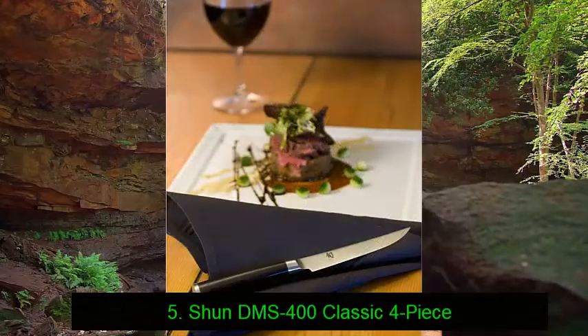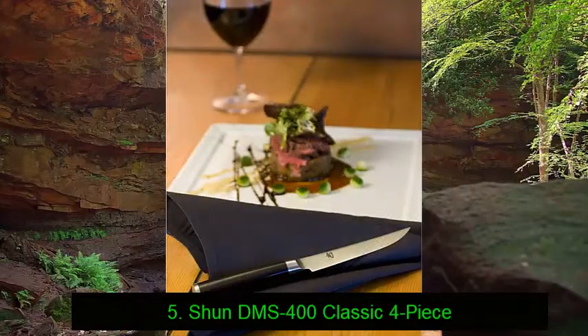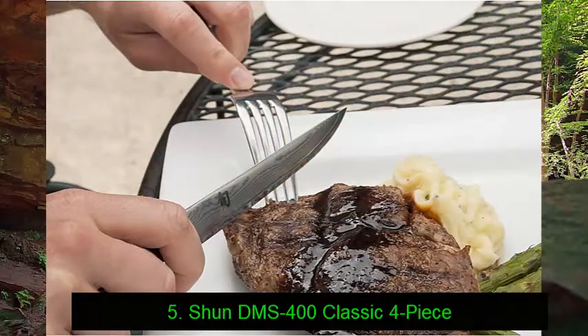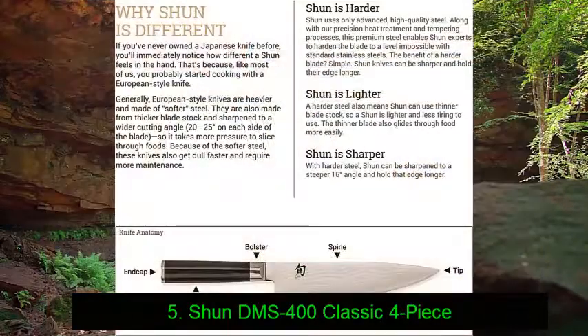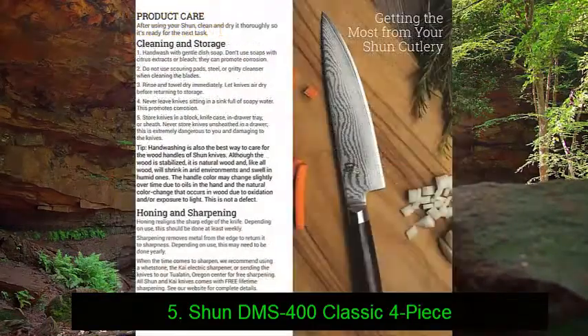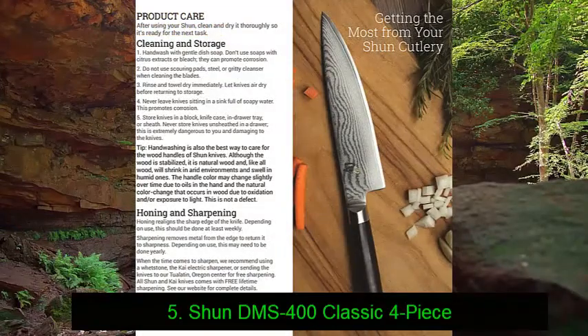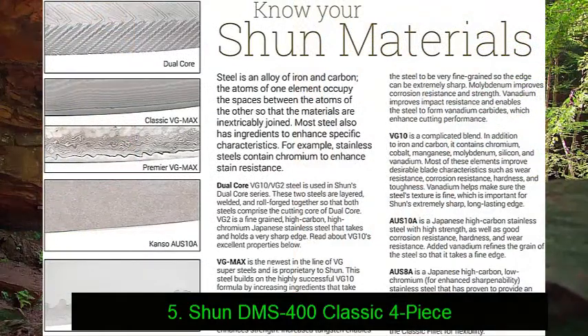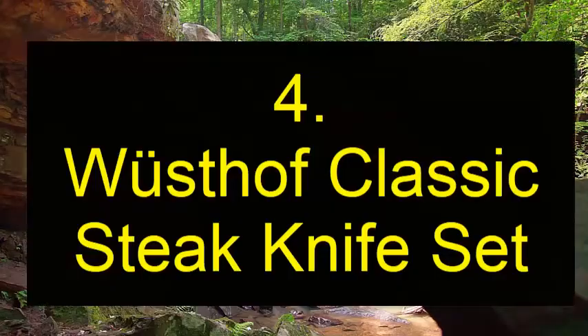Not only does this look exquisite on your dining table, but when combined with the stylish black pakkawood handles, these steak knives are just as much works of art as they are highly functional utensils. Furthermore, if you are offering them as a gift, they look stunning in the included presentation box. The quality really speaks for itself with this set. The only potential drawback is that you may or may not like the straight Japanese handle.